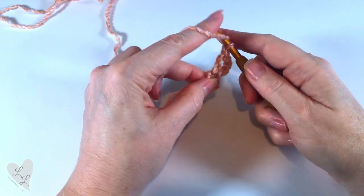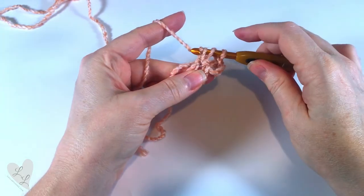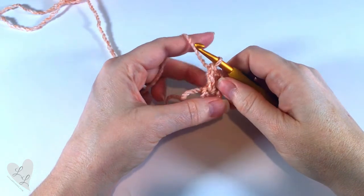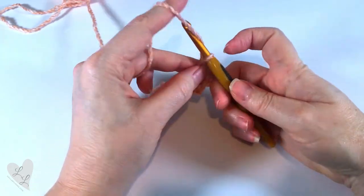We want one more double crochet: yarn over, hook goes into the ring, pull up a loop, yarn over, pull through two, yarn over, and pull through two. So this is our first group of three double crochets into the ring. Now we're going to chain two.